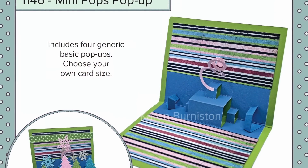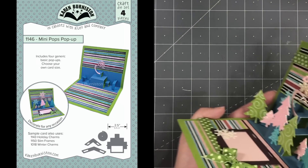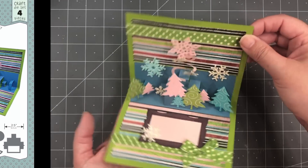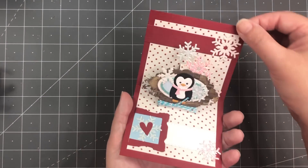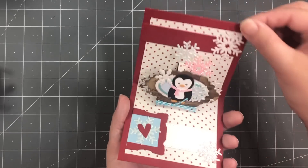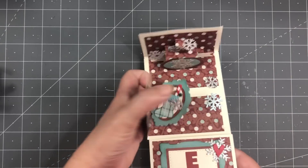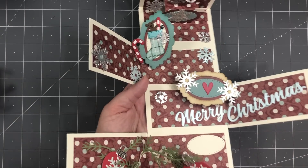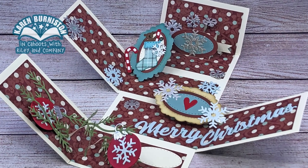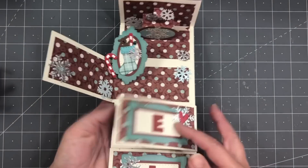There is one new pop-up die in this collection — our new Mini Pops pop-up. This set includes four generic pop-up platforms that you can either combine together in a top-fold card and decorate each of those different platforms, or use them individually. This little note card uses just the little tiered stair-step platform inside. I wanted to make the Mini Pops platforms small so that you could actually use them in slimline cards. I separated them into four individual cards to show all four pop-ups: a stair-step tiered platform, two angled platforms, and a spiral. I've decorated this card using those Holiday Charms as well as our new Slim Frames.